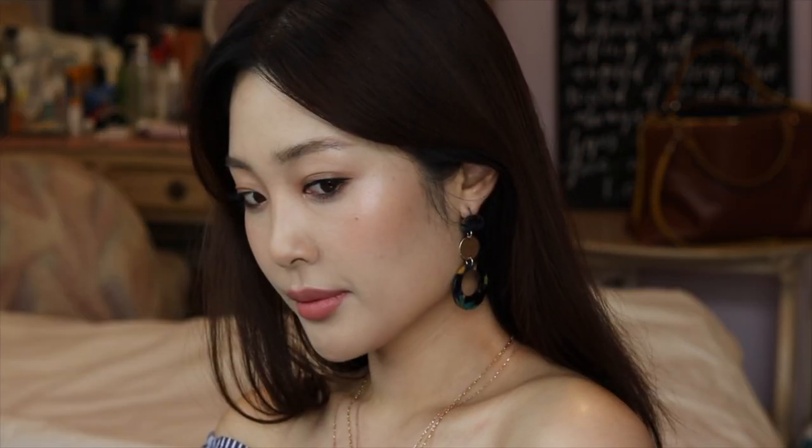Hello everyone, I'm Eunice. Hey guys, welcome back to my channel. Everybody is so into beauty inside Gang Sarang makeup.